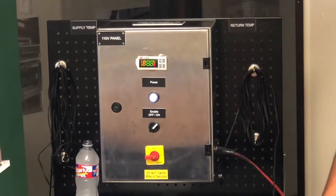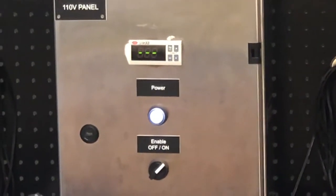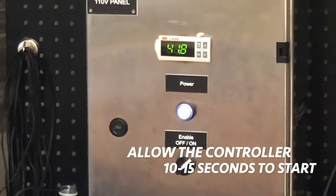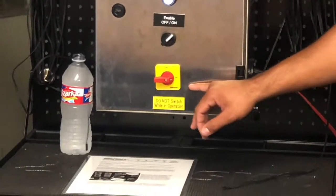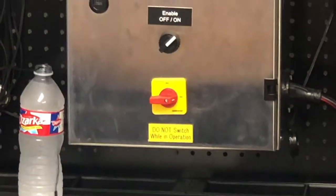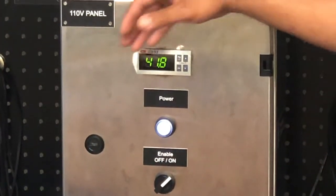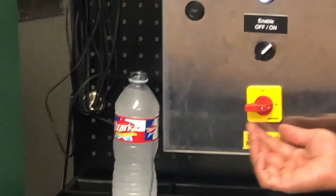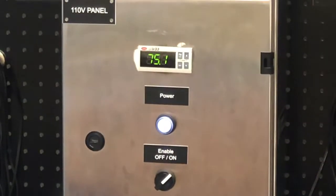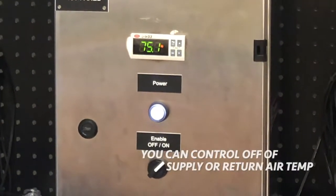As you guys can see, the Corel is what I call waking up — give it about 10 to 15 seconds. From there, as you guys can see, we're currently in our supply air position. We're reading 41.8 degrees, which is our water bottle, which would be your leaving air. And then if I switch this to return air, we're going to be reading ambient. Ambient in the room is currently 75 degrees.